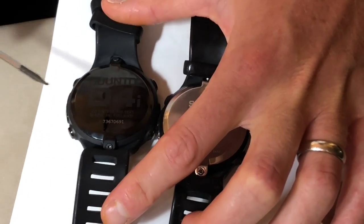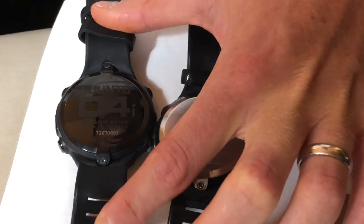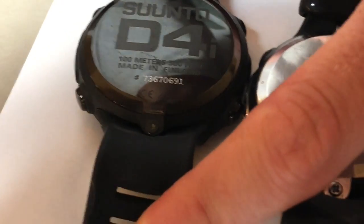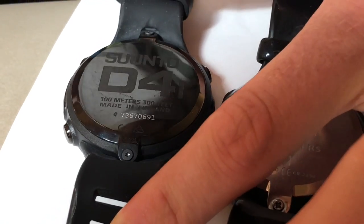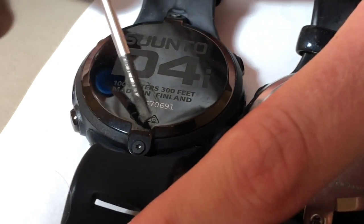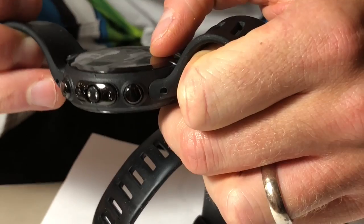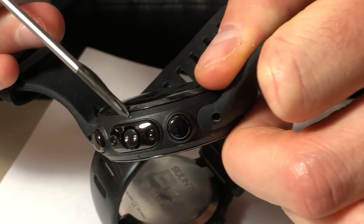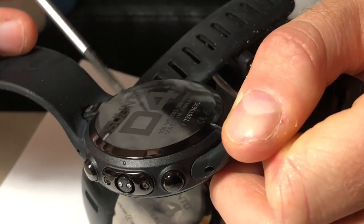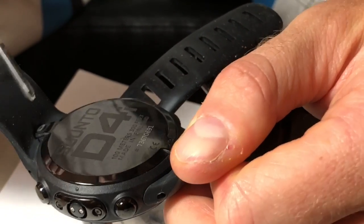It's basically the exact same thing with the D4i — it's just the slightly newer model of the D4. The difference is that you're going to need different screwdrivers; this one uses a six-point star screwdriver. The battery written on the back is also CR2450 — the same battery that fits in the D4 fits in the D4i. This one has the alignment dot on the watch face but there's no corresponding dot on the back, so you're just going to have to pay attention to which way the letters are facing — the dot will be on the left-hand side of the letters when reading normally.